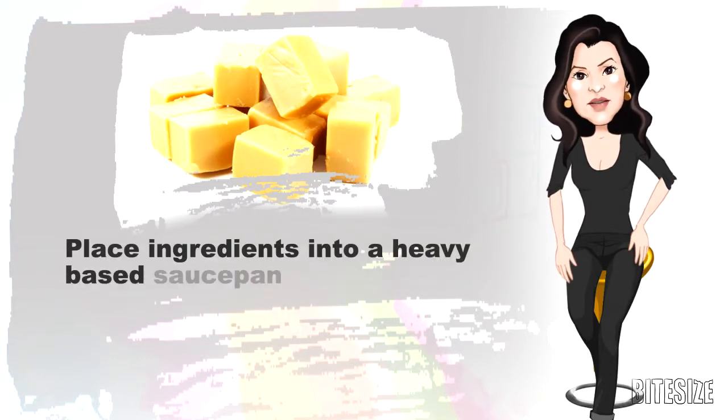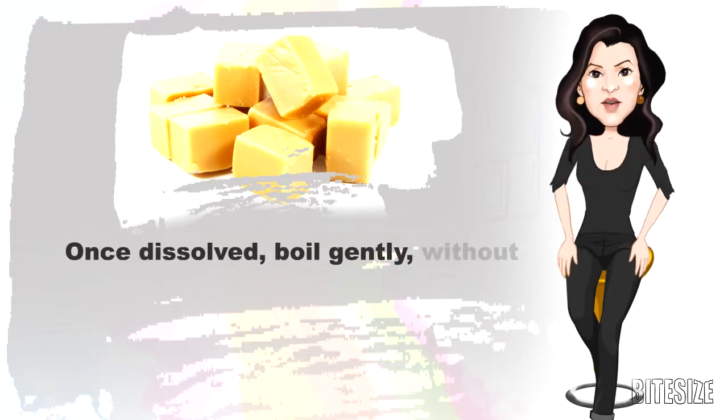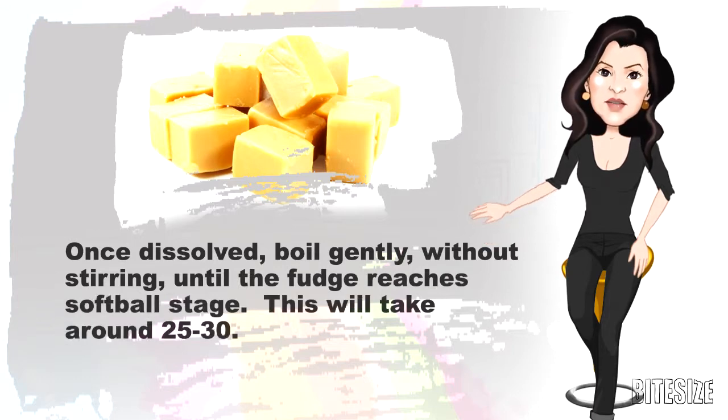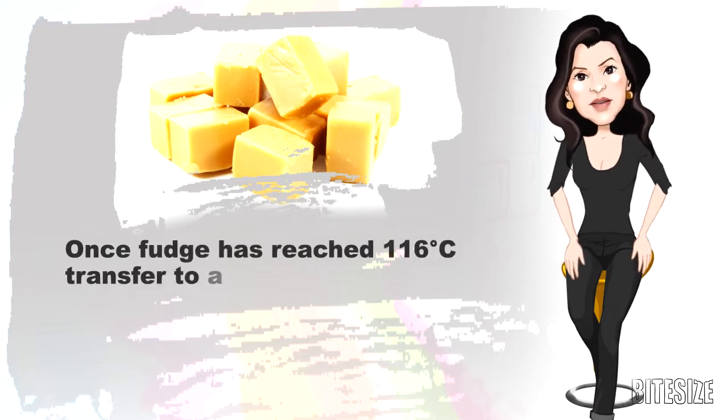Place the ingredients into a heavy-based saucepan and dissolve the sugar over low heat. Once dissolved, boil gently without stirring until the fudge reaches softball stage. This will take around 25 to 30 minutes, until the fudge has reached 116 degrees Celsius.